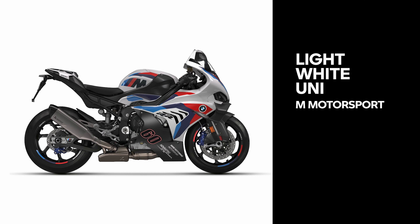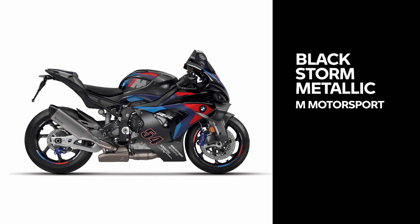The MRR comes available in two variants: Lightwhite Uni M Motorsport color, and the M Competition package with carbon and forged parts in BlackStorm Metallic.